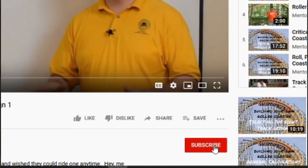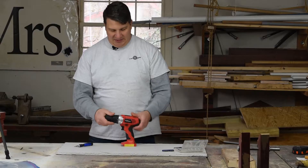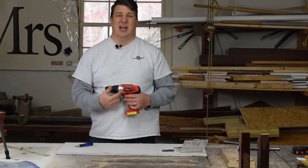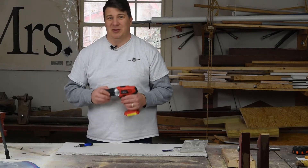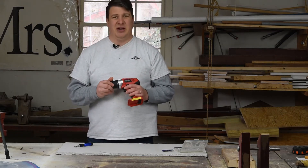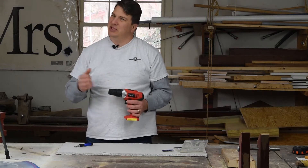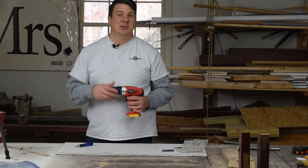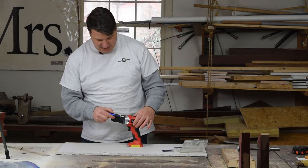If you like what you see so far, please be sure to smash that like button and subscribe and click that notification bell so I can annoy you at least once a week. Now this drill right here is a Hyper Tough — yes, I bought it at a pawn shop for like 12 bucks. I don't know exactly what Hyper Tough is, but we're gonna find out if this thing lives up to the name.